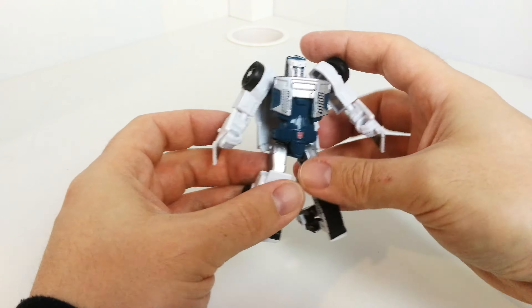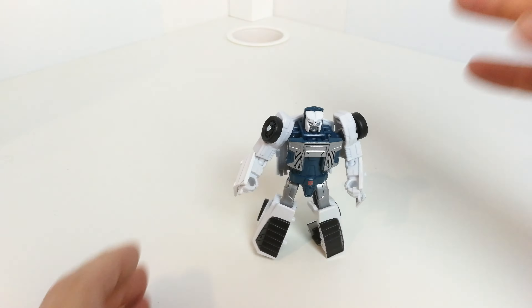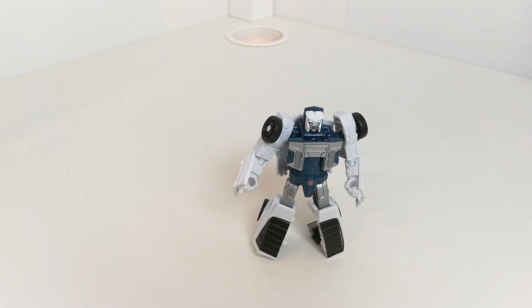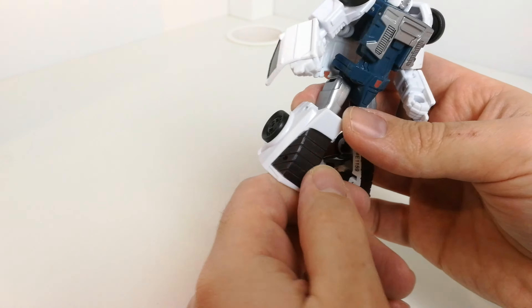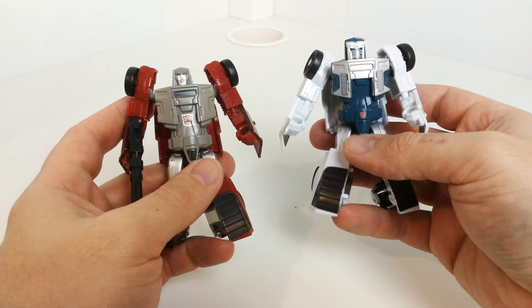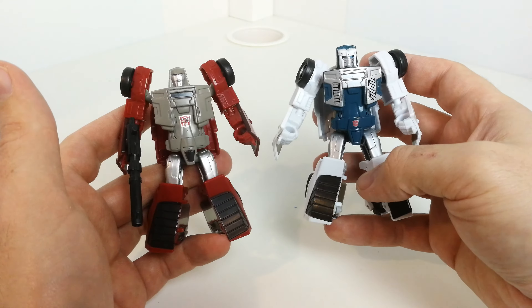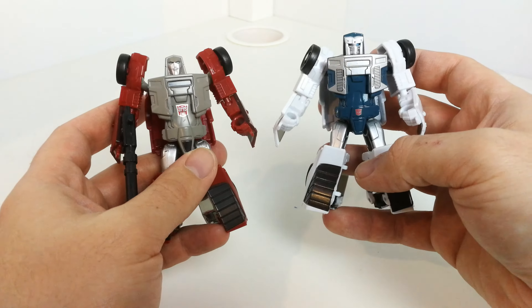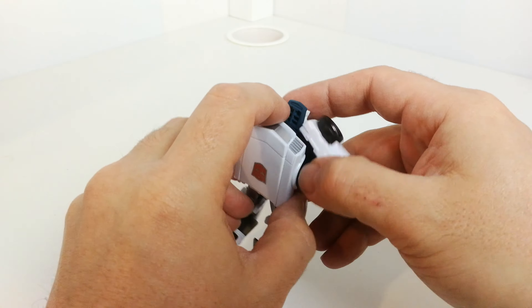There's a nice little bot symbol on here as well. I'll just bring in Windcharger to take a look at them side by side to see what differences there are. Looking at them side by side, the mold seems exactly the same — it's just the paint details, apart from their head which is different. They've done a good job of differentiating them. Originally the toys were exactly the same — you just had different head sculpts and different paint schemes. To transform them it's going to be exactly the same.